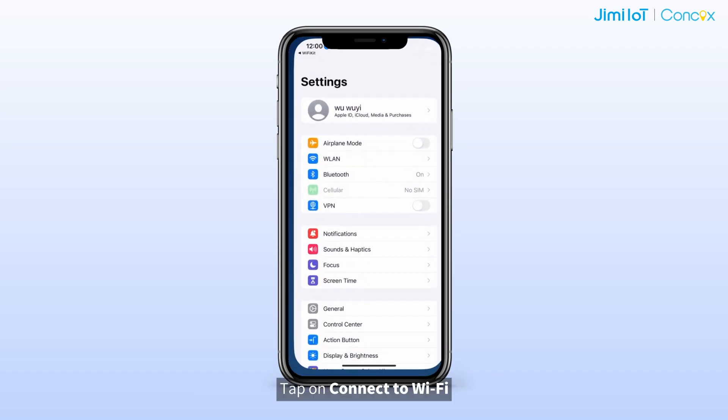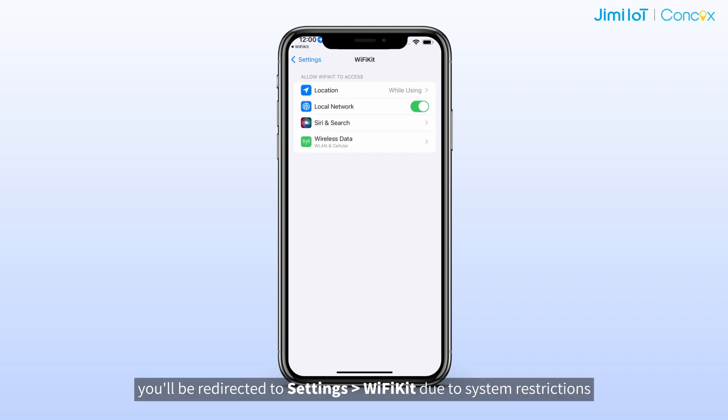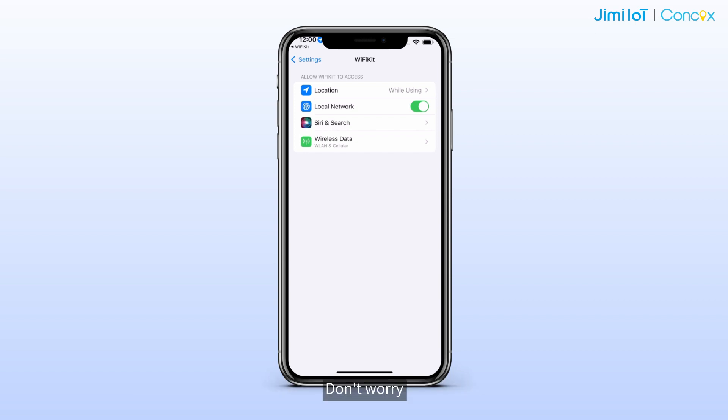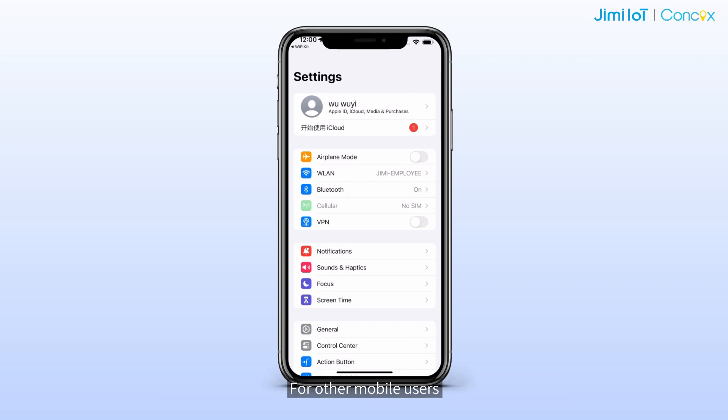Tap on 'Connect to Wi-Fi.' Now, if you are using an iPhone, you will be redirected to Settings > Wi-Fi due to system restrictions. Don't worry, just make your way back and navigate to the network settings. For other mobile users, you will head straight to Settings Wi-Fi.